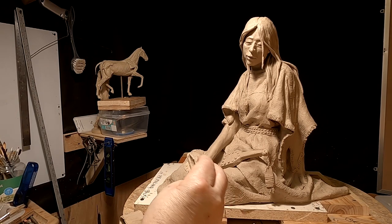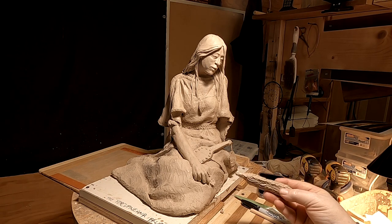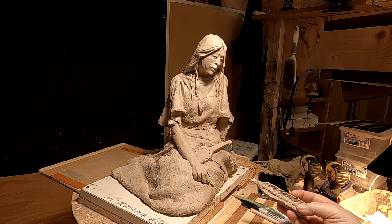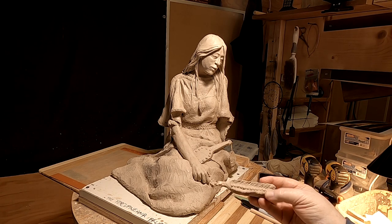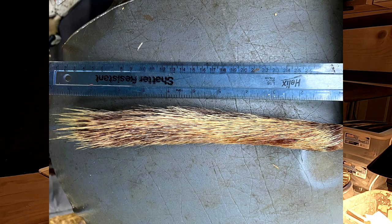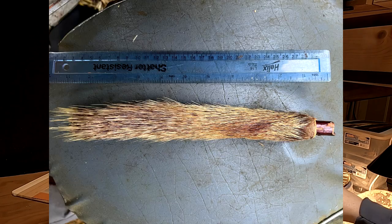I'm redoing her porcupine quill hairbrush again. Michael Badhan, the authority I've been listening to, told me it's too long, and the bristles on the tail are way too long too. The whole thing is actually thinner than what I've got. I agree it is thinner, and I'm going to do some beadwork on it this time, because that's really what's on the thing. These are old hairbrushes that belong to the Blackfeet.